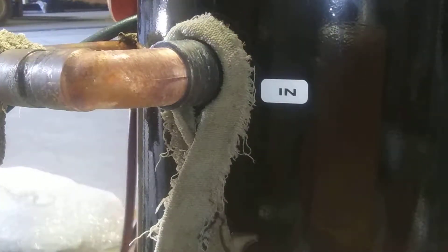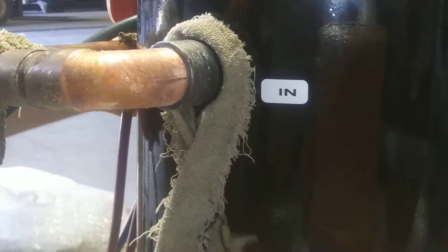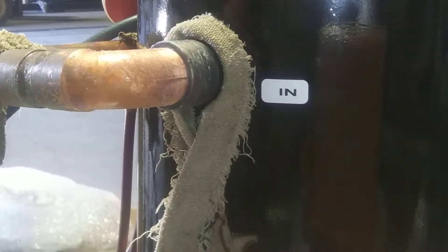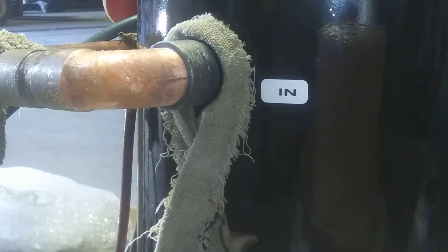I've got the nitrogen ready. I'm turning my nitrogen on. Nitrogen on, torch on, and I'm braising. It's an inch and an eighth that I'm braising.